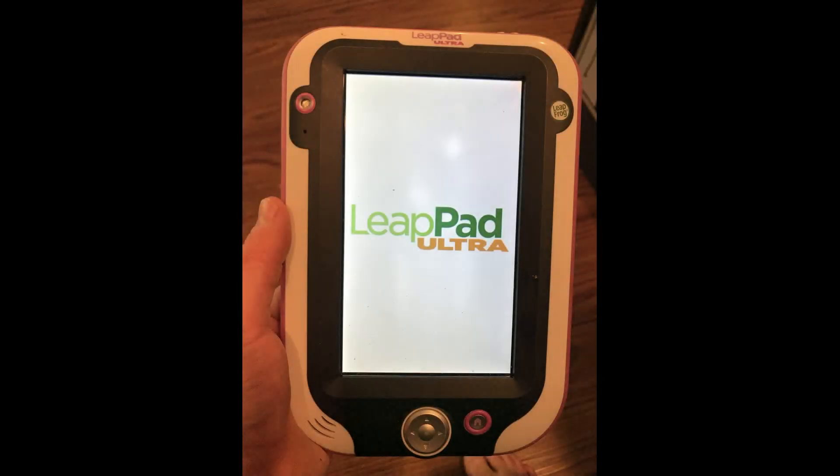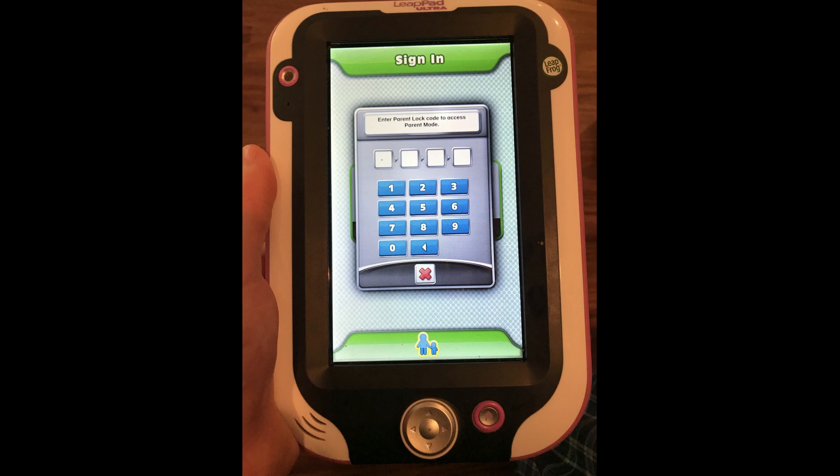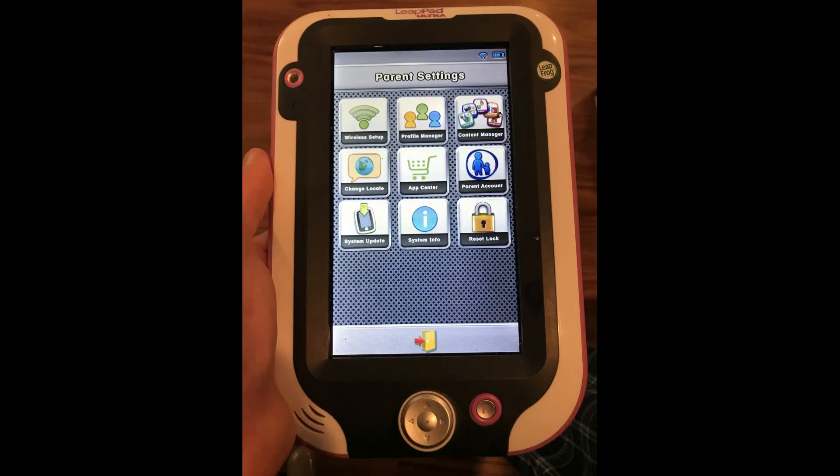Step 1. Turn on the LeapFrog LeapPad Ultra tablet. You'll see the LeapPad Ultra logo before landing on the sign-in screen. Step 2. Tap the parent icon in the center of the bottom of the screen. A prompt for a four-digit passcode appears in the center of the screen. Enter your four-digit passcode. After successfully entering your passcode, you'll be routed to the parent settings screen.